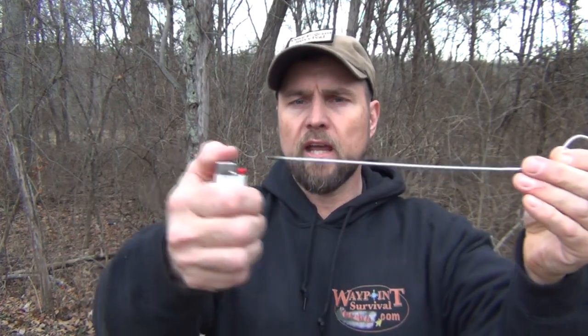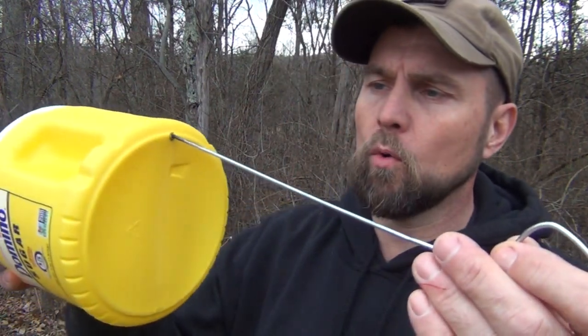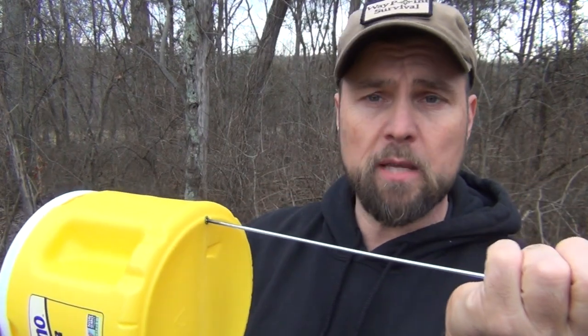First thing you need to do is take a lighter and a piece of wire — this is another piece of a hanger — and you want to heat this up. Make sure this gets nice and hot. When you get that hot enough, you want to put a hole right here in the back. I use the seam as a guide, so you want to make sure that it's pretty tight. You want to wiggle it around, make sure it goes in there, and this, of course, helps keep it waterproof.